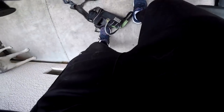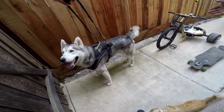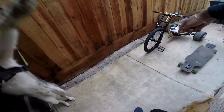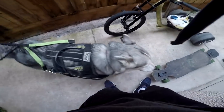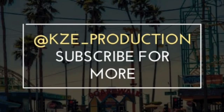You wanna go run? We got the drift trike and we got the longboard. Which one? You want the longboard or the drift trike? Which one, Krypto, choose? Drift trike, skateboard. I think he wants the longboard — good boy. Feel free to follow me on Instagram and on Snapchat at KZ underscore production.